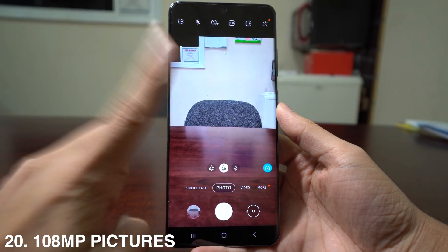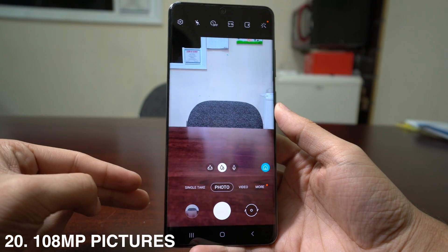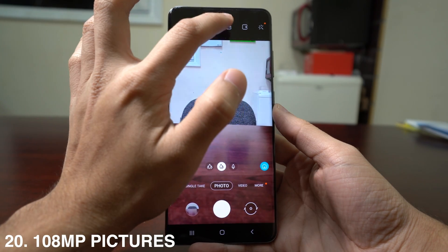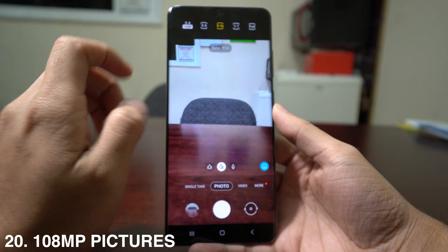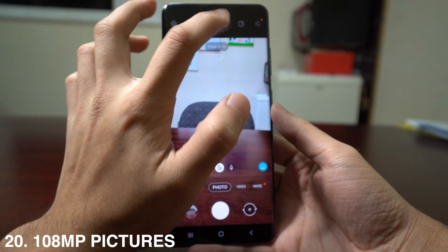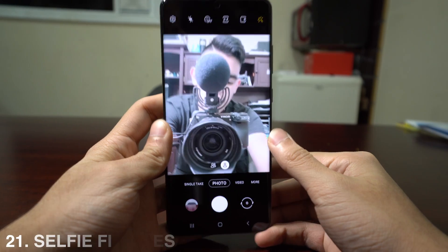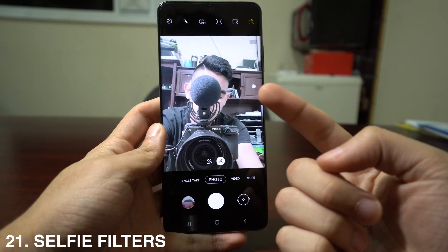Another great camera feature is the 108 megapixel photo mode. Press the aspect ratio icon, scroll all the way to the right, select 108MP, and now you can take pictures at that high resolution.